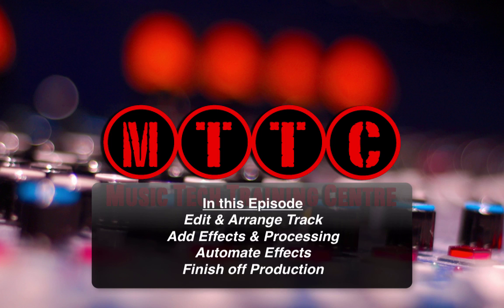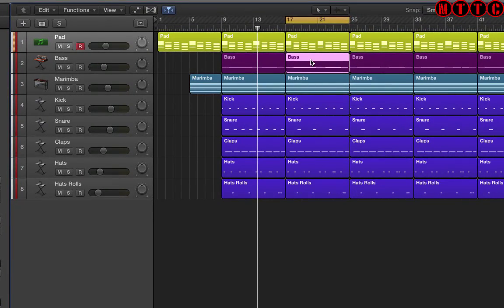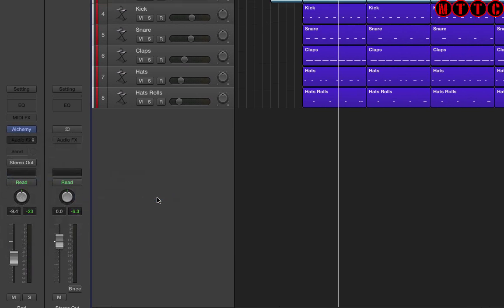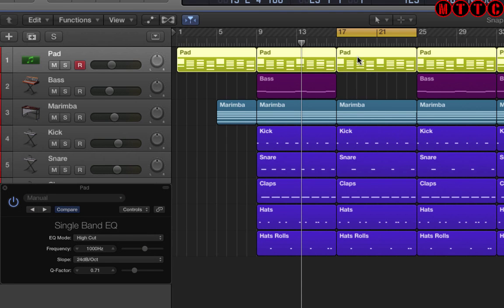What we're going to do here is start breaking things down. The first thing I'm going to do is take out certain parts — I'm going to take out the bass line. Then I'm going to go to the pad track and insert a single band EQ plug-in. The mode I'm going to set is high cut or low pass, and over this section I'm going to automate the EQ so that we're filtering a lot of the higher frequencies in this pad.